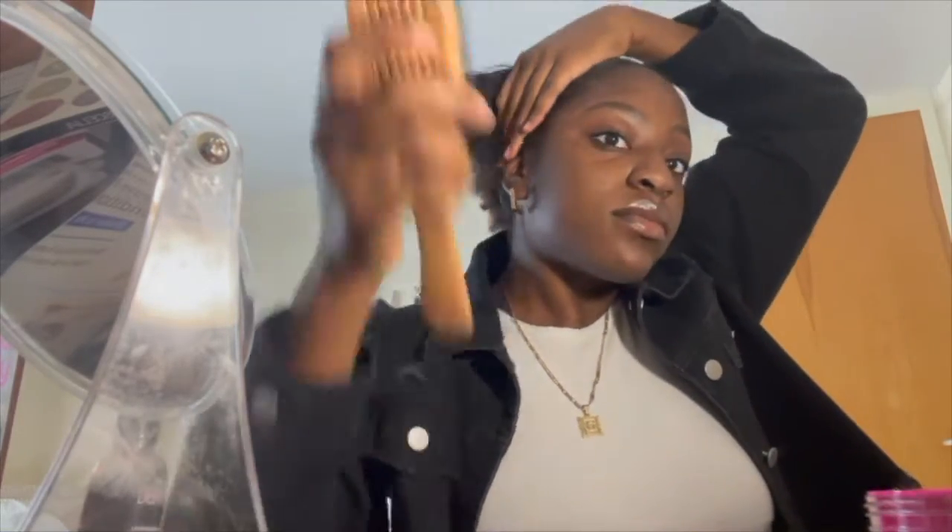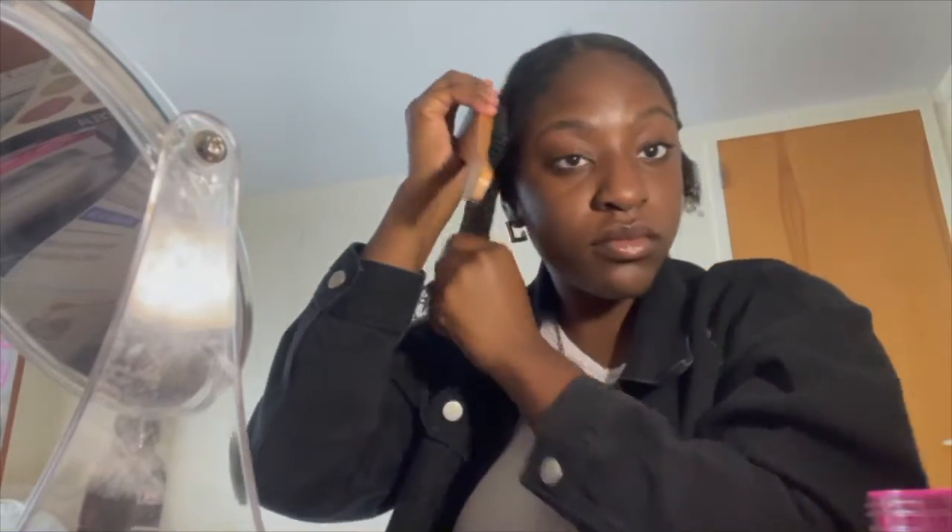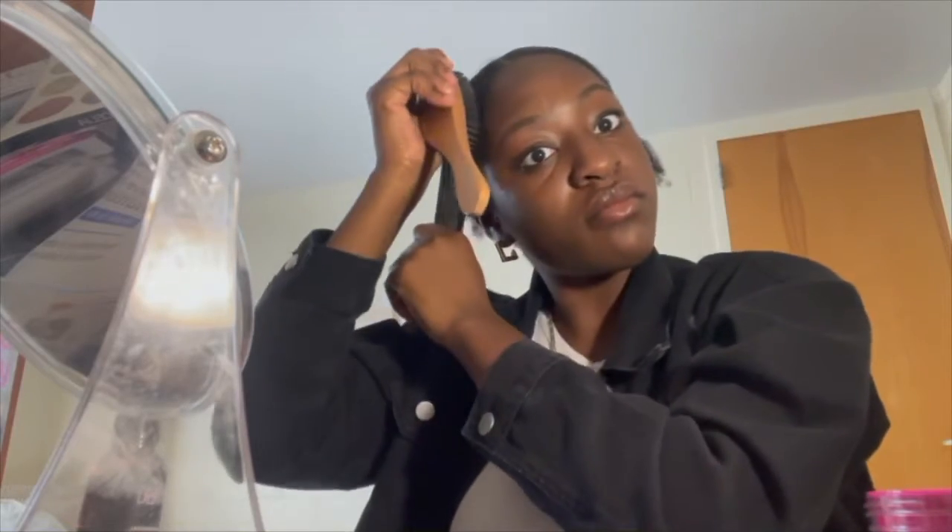I'm going to get some gel, rub that all up in your hair, take the brush and brush it down. And again, you're going to want to take the rubber band if you have a lot of shrinkage and just tie that in place.